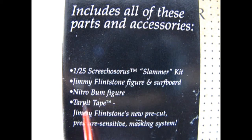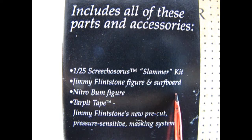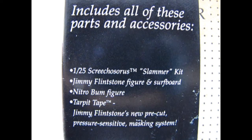125th scale Screechosaurus slammer kit. Jimmy Flintstone figure and surfboard. Nitro Bum figure — that's a little weird alien guy. Tar pit tape. Jimmy Flintstone's new pre-cut pressure sensitive masking system. So let's flip this over and open the lid and see what's inside.